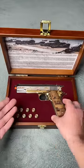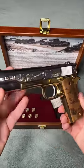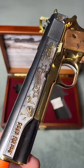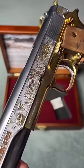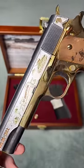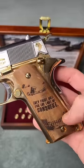Here's the pistol — the 1911 by GNG with all of the D-Day engravings on it. It looks absolutely wonderful. On the slide you got the paratroopers coming down, you got the 78th anniversary ribbon, and you got the tanks. The grip of this pistol is actually real wood, and there are some more engravings on there as well.